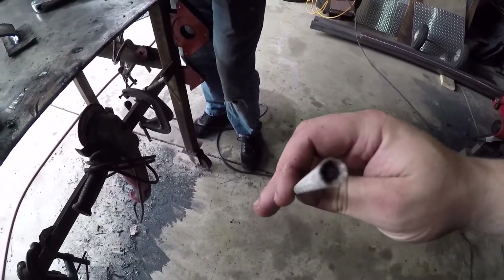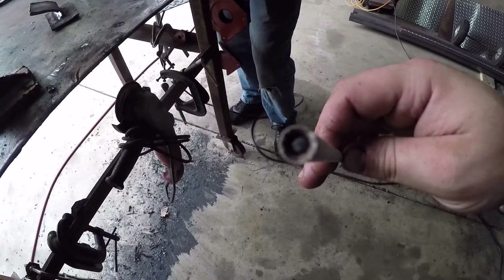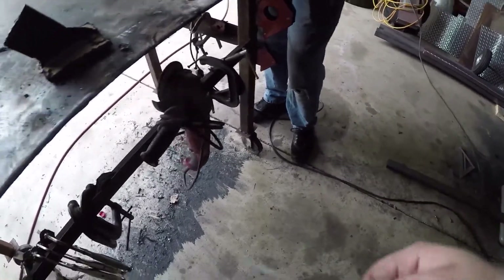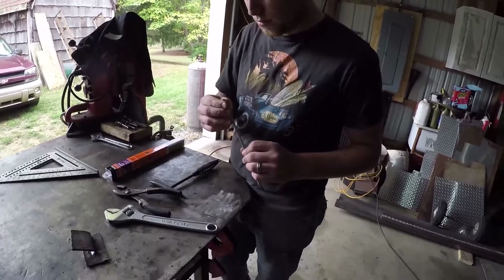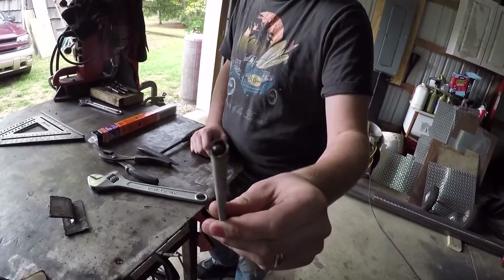For those that don't know, when you stop welding with a 7018, you get a little ball of slag at the tip of the electrode, and it makes it hard to restart. That's why a lot of people don't like using them — they use 7014s, which are a re-strike friendly rod made for sheet metal. Or they'll use some 6010s. That one has a ball on it, as you can see.